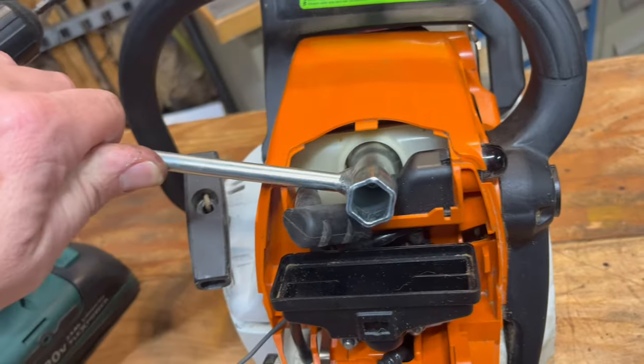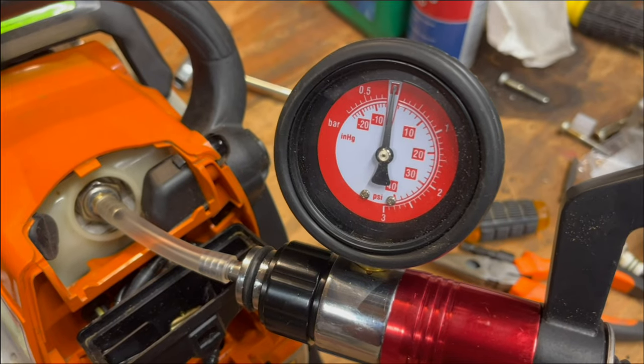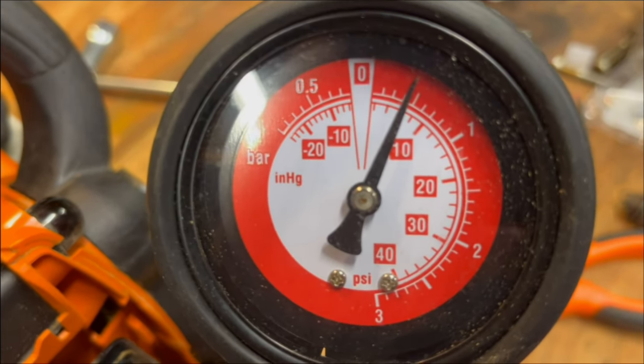Now we take the plug out. In goes the adapter. And our leak tester goes right on here. First, a pressure test to about 7 PSI. And right there, you can see we have a leak because it's going down.